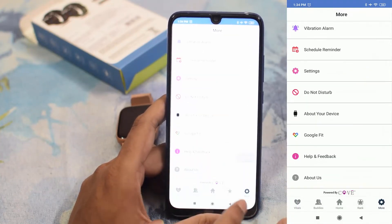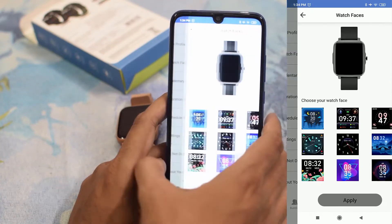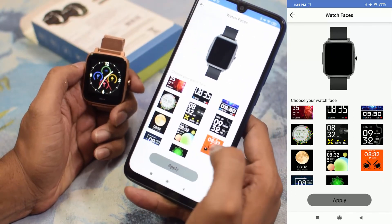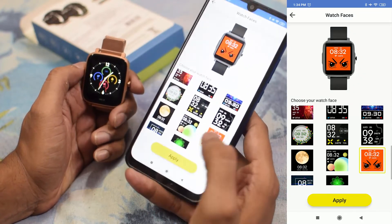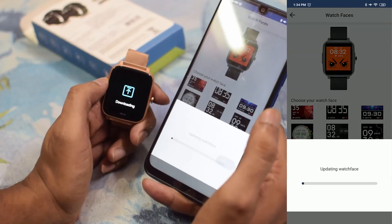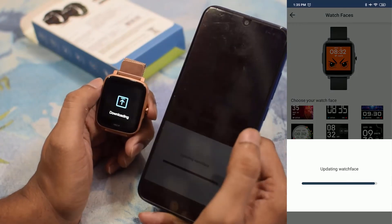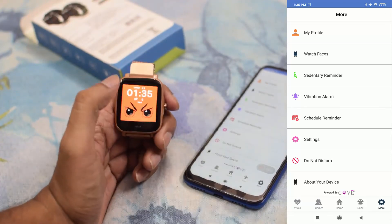Let's explore the watch faces feature. We have the current watch faces displayed. If you want a new watch face, you can select one — for example, I'll choose this one and click Apply. As you can see on the watch, it is downloading and will take some time. Now the new watch face is installed on your watch.